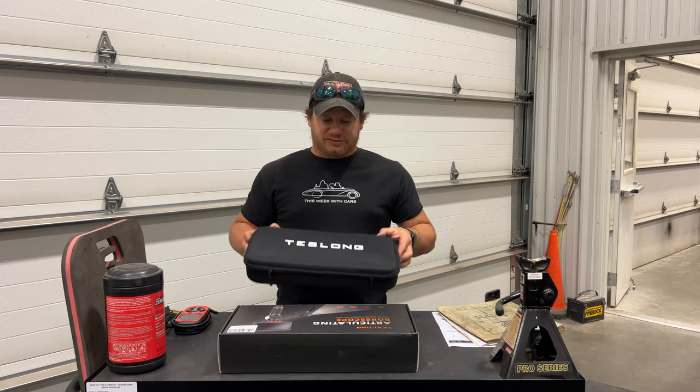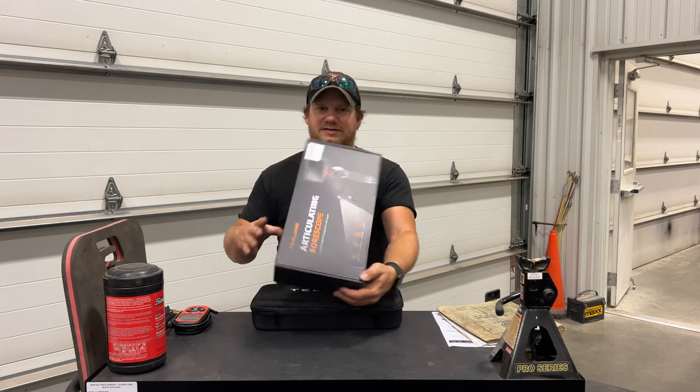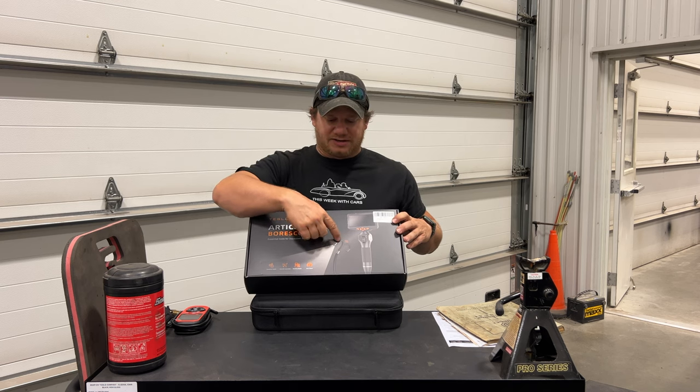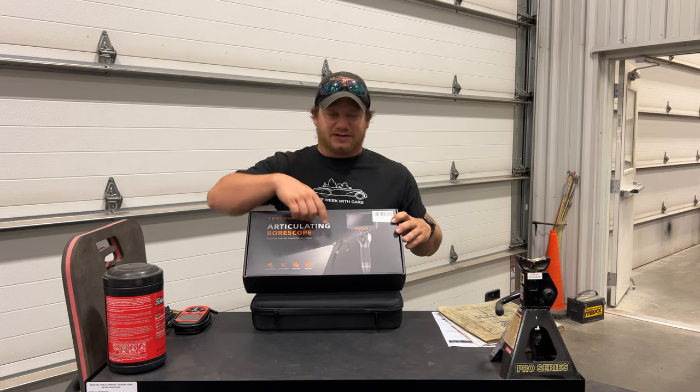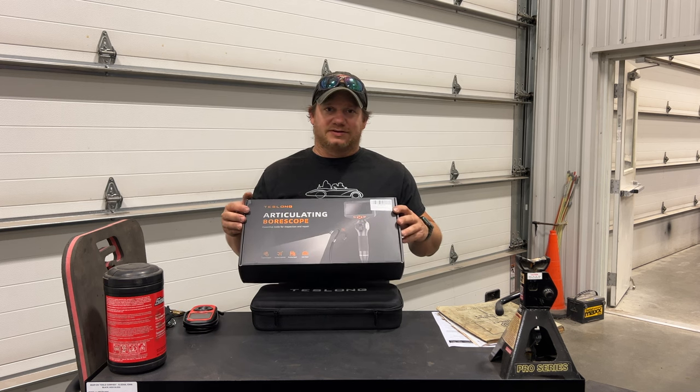In this bag I have a new borescope from a company called Teslong. You can see it is actually an articulating borescope, so the end of it actually moves from side to side — you can angle it, you can see the cylinder walls. So let's take a look at it and see if it's any good.